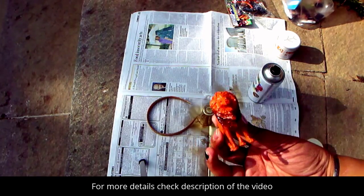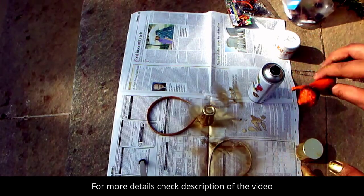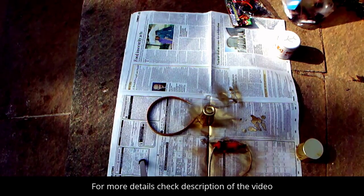I was really inspired by the Make in India campaign, and we are going to do our Make in India line. I'll just keep it down and do the same short sprays again.